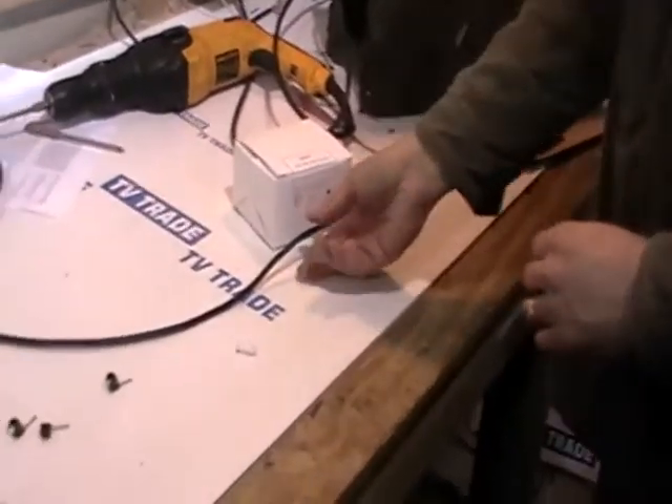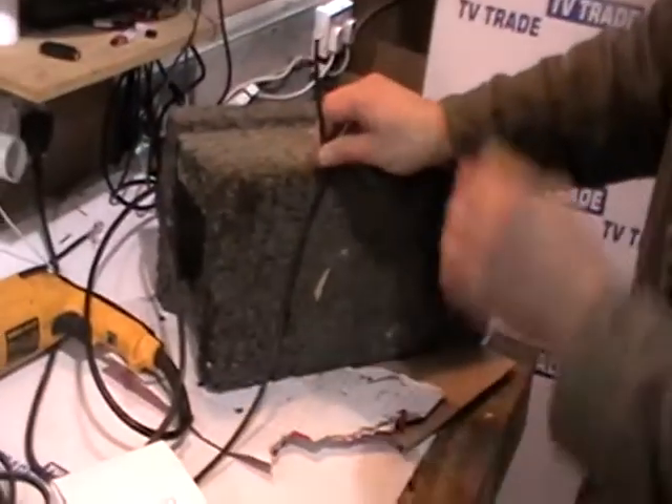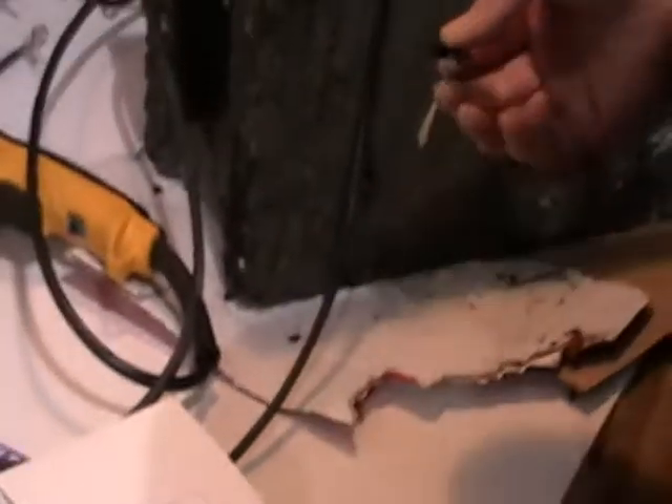A very typical task in both the electrical or satellite industry would be the need to tack a cable onto a piece of wall. This is traditionally done with a 7mm tack. You put the cable over the tack and you come along with a 16 ounce hammer and you nail it in.